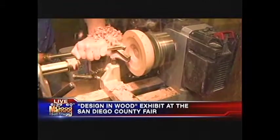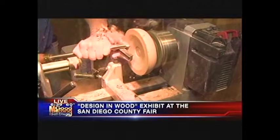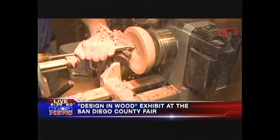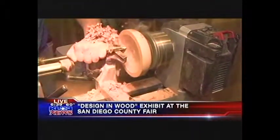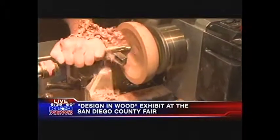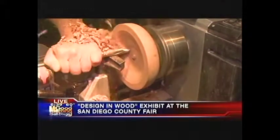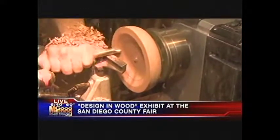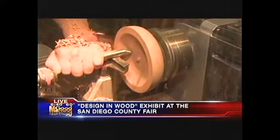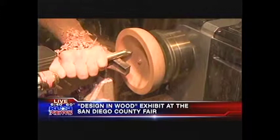Look at that — that's wood, folks. That's not clay, but it looks like clay, doesn't it? As Mike turns it, he's hollowing out a piece of wood that's fastened to the lathe with his cutting device, and a bowl is taking shape from a block of wood.